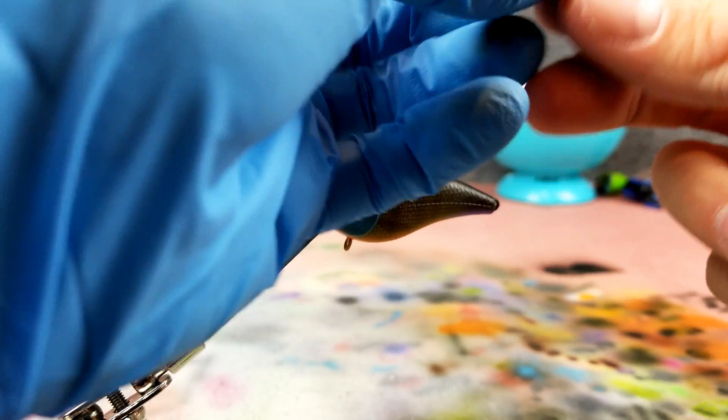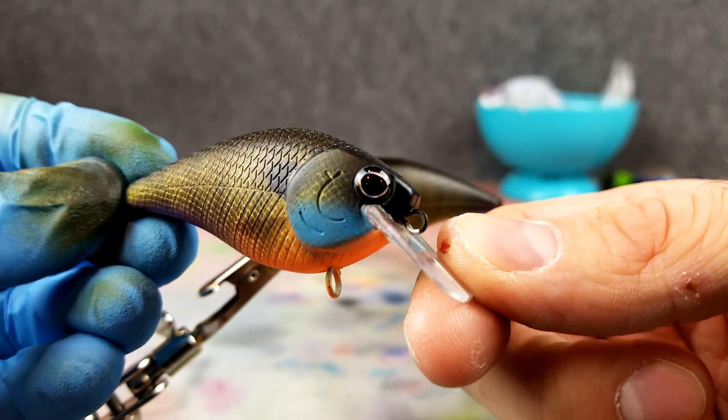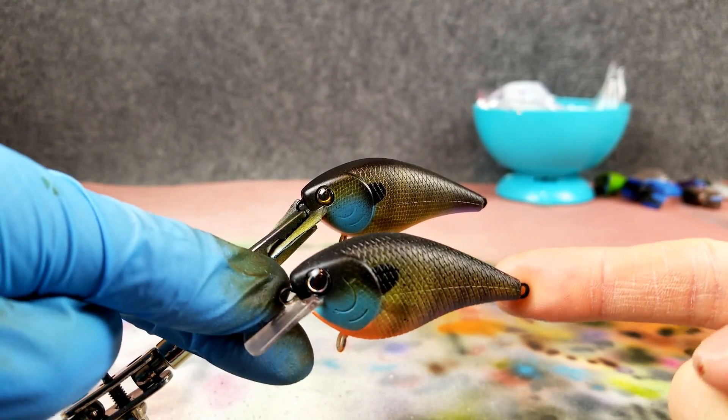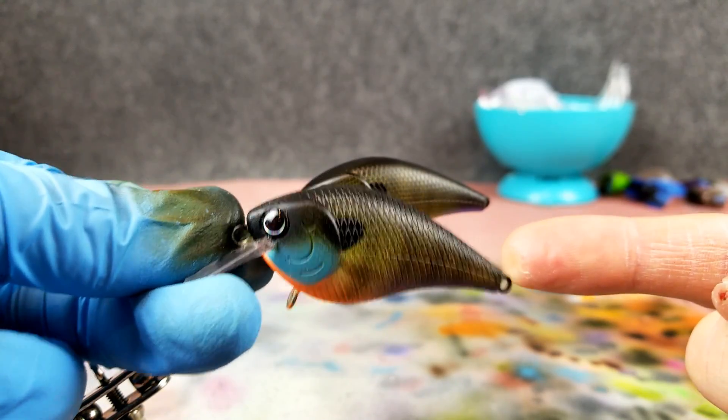That was another one I did just the other night — I took the tape off everything and used just a little bit different eyes, dark with kind of a silver outline. That one looked cool too. Comment below and let me know which bluegill out of all these you like best.